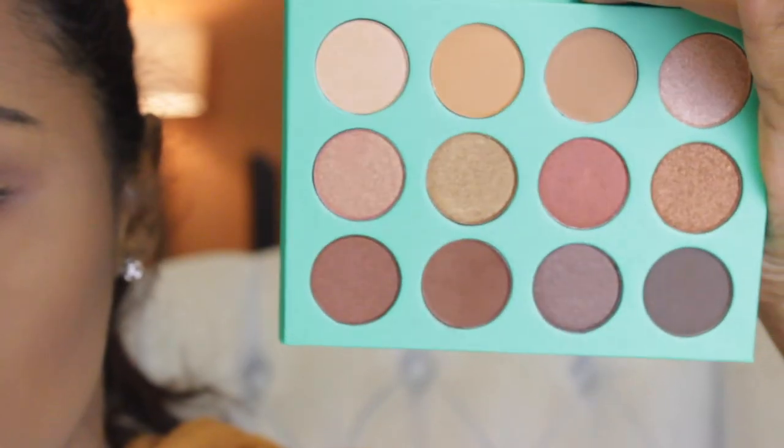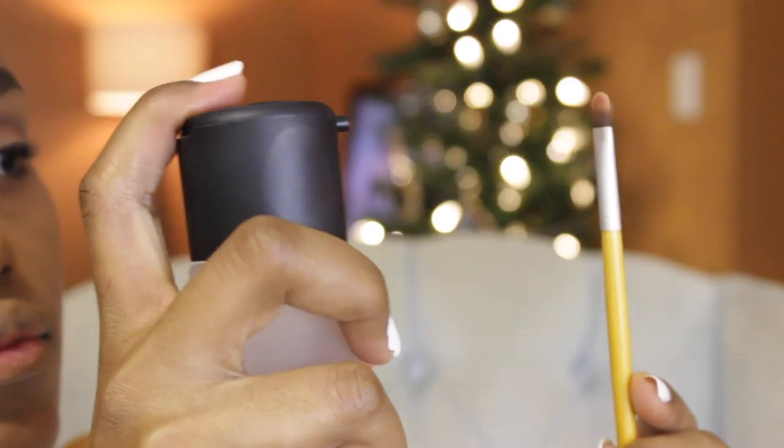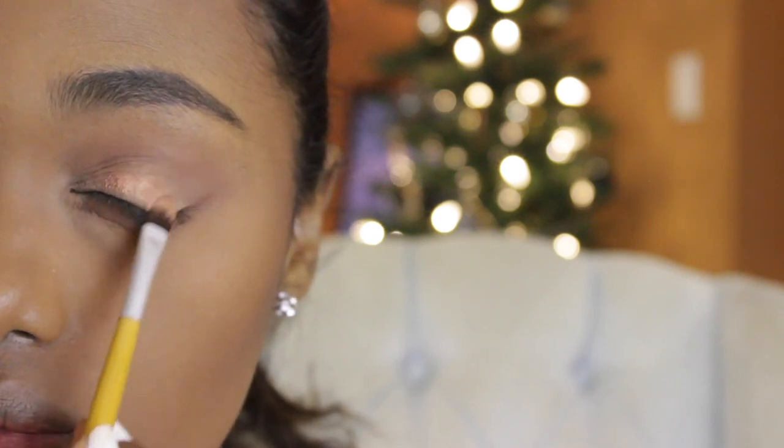Next, I'm going to go with the flat brush and this pinky golden eyeshadow shade. I'm going to be using it with Fix Plus to make the color a little bit more vivid — any other setting spray should do as well. So I'm going to apply this eyeshadow on the lid space.